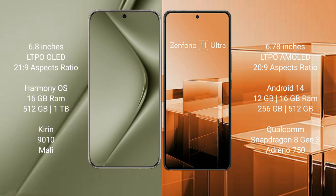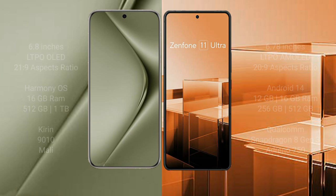Huawei Pura 70 Ultra comes with 16GB RAM and 512GB or 1TB internal storage, powered by the Kirin 9010 processor and Mali GPU. Asus Zenfone 11 Ultra comes with 12GB or 16GB RAM and 256GB or 512GB internal storage, powered by the Qualcomm Snapdragon 8 Gen 3 processor and Adreno GPU.